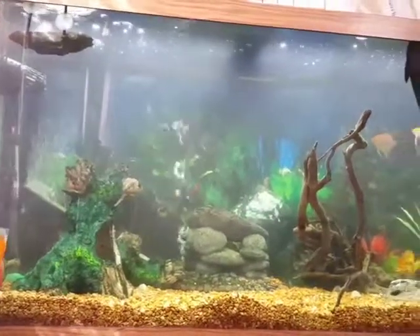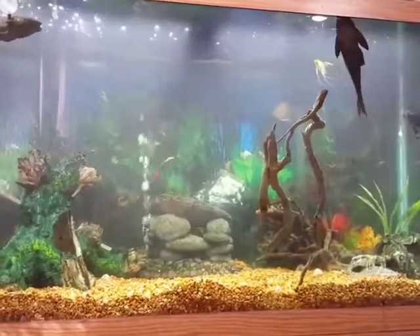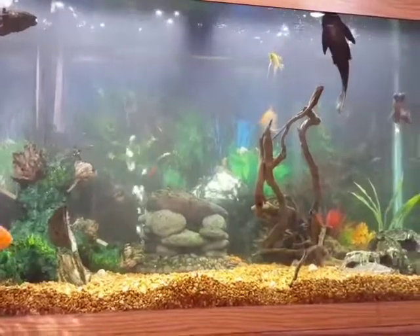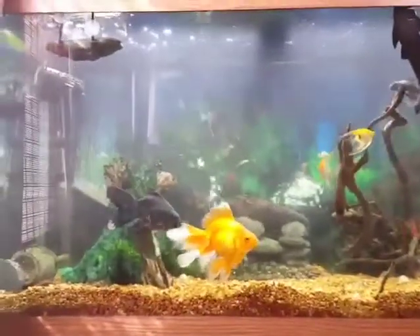Found out that one of my filters on the right side actually burnt out, so I basically popped that out of there. I had a replacement, so I put a brand new filter on the right side with brand new carbon pellets and brand new carbon pads.